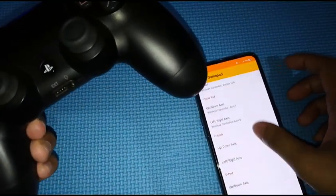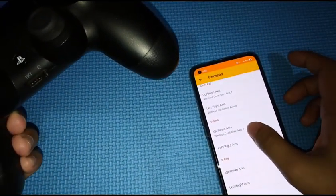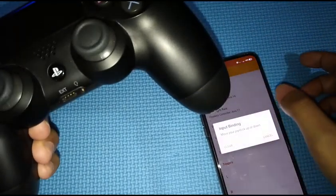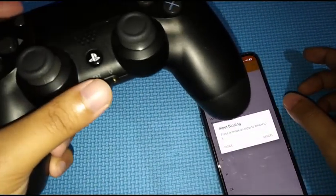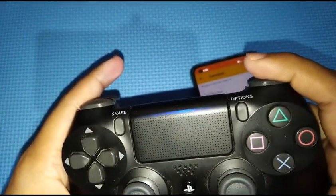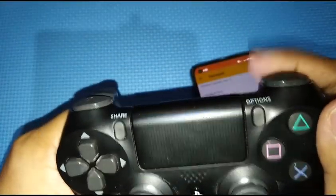For the circle pad, use the left analog — tilt it up and left. For the next one, use the right analog, tilt it up and to the left. For the d-pad, press up and then left. For L and R, press L1 and R1, but you can also use L2 and R2 since we're using a PS4 controller.